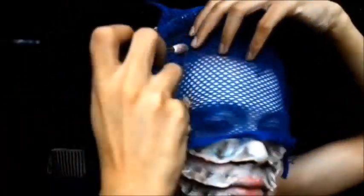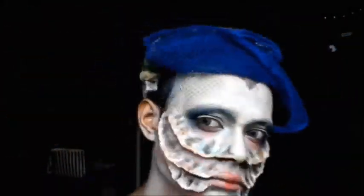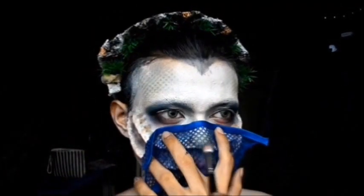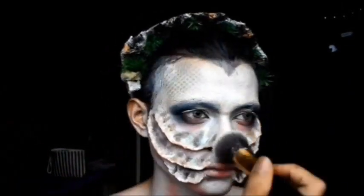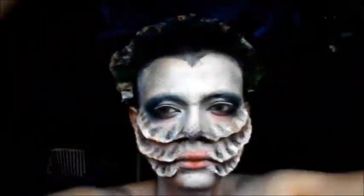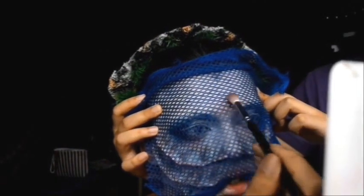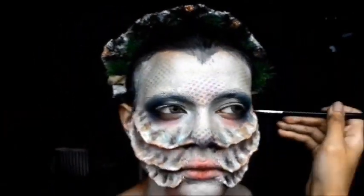Now I'm going in with the scales. I'm using this tool — I just cut it off. Just add shadow onto it. You can use any color you want, whatever you want your mermaid to be. I'm using purple, pink, and blue — like all the colors — because this is a really rainbow-y, coral-y looking mermaid.